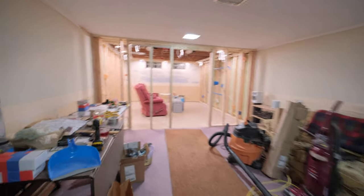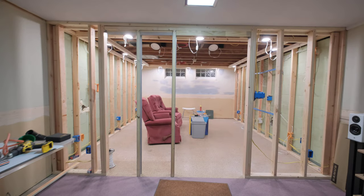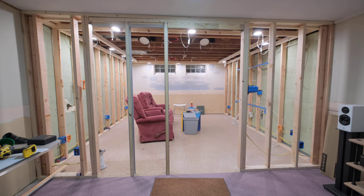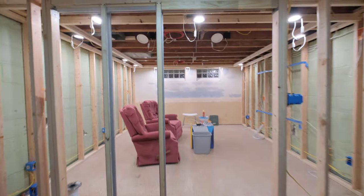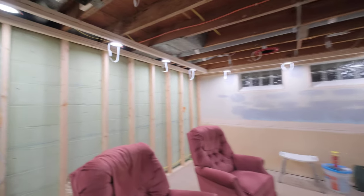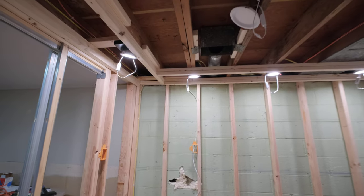We made quite a bit of progress on the theater, so I figured I'd show you what we got going on here. We spent all day in here on Saturday and got the soffits built and the lighting in.